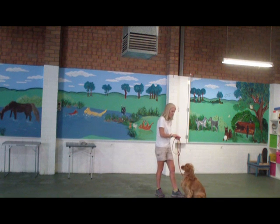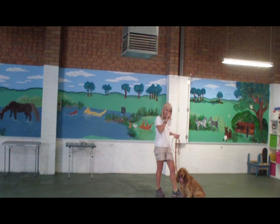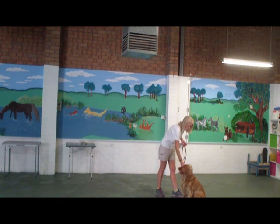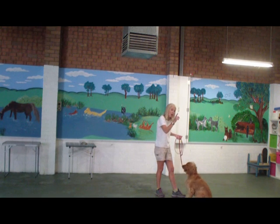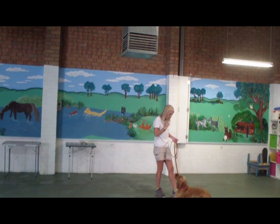The timing of this one is really important because I need to make sure my hand is on my nose when I click. Otherwise, he may well be looking at my hand as I'm delivering the treat rather than giving the eye contact. Good boy.